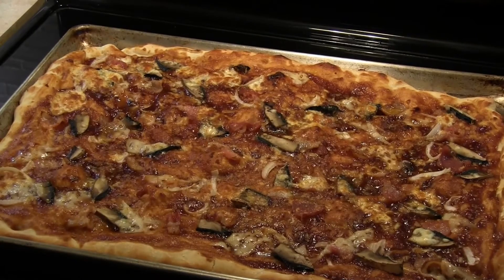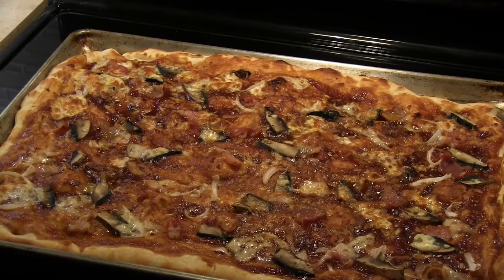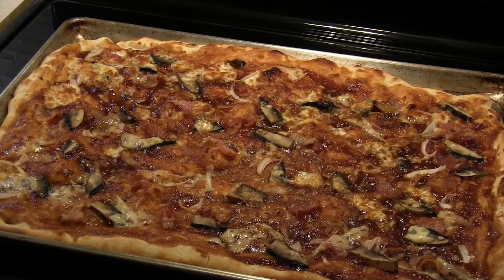Pizza looks great, now we're gonna cut it and eat it. Barbecue sauce, mushrooms — it looks delicious. Look at this one: barbecue sauce, bacon, portobello mushroom, onions, asiago cheese with mozzarella. It's so delicious. Don't forget to subscribe so you can get more videos like this. Thanks for watching everybody. Oh Teresa, this is the best one you ever made!